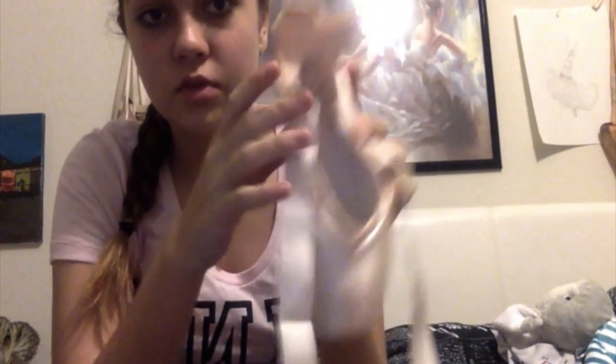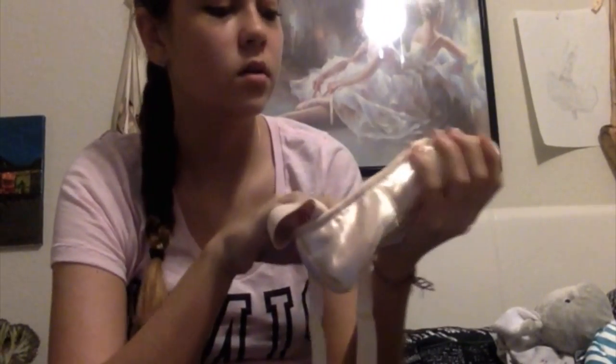Hey guys, it's Polly Post here. I just got my new shoes — they're Grisco 2007s. They look something like this, and they're extremely clean and new, and everything's perfect about them, but not for long, because we are going to be tearing them apart, stepping on them, and breaking them in.